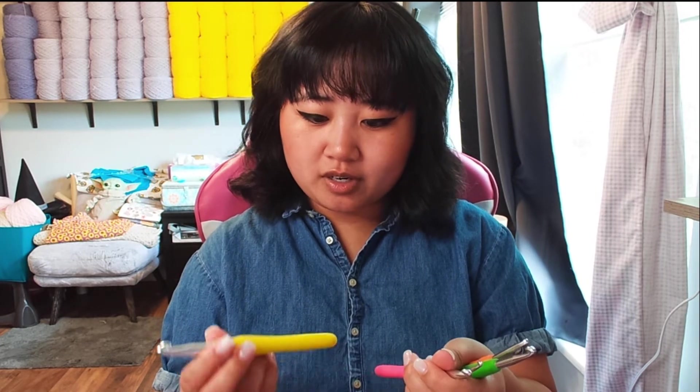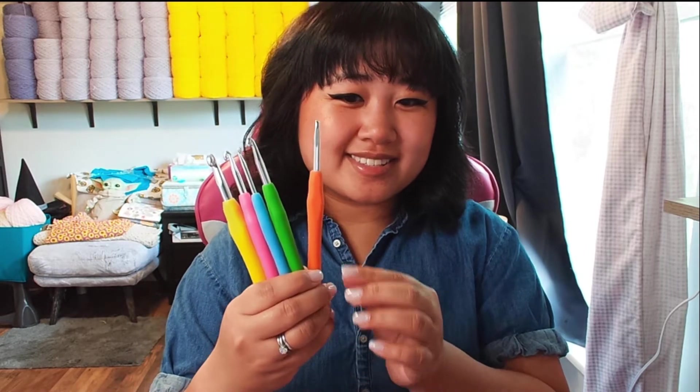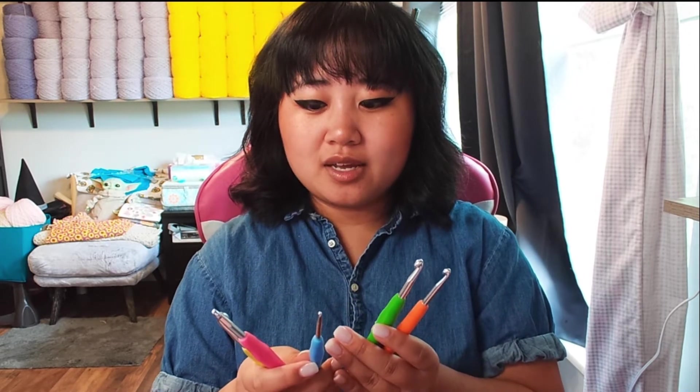Next, an assortment of crochet hooks — I've got a fair few here, ranging from about 3.5 millimeter up through 8 millimeter, so basically the basic sizes you need, all the same brand. They're the ergonomic ones with silicone rubber handles, very comfortable to use — really my favorites. I'm missing a 4 millimeter because every time I go to the store looking for this specific brand, they're out of it. So I need to keep checking Michael's and Joann's.